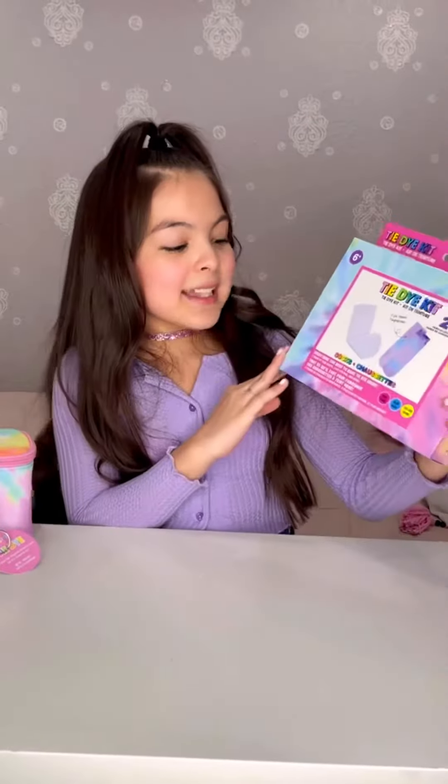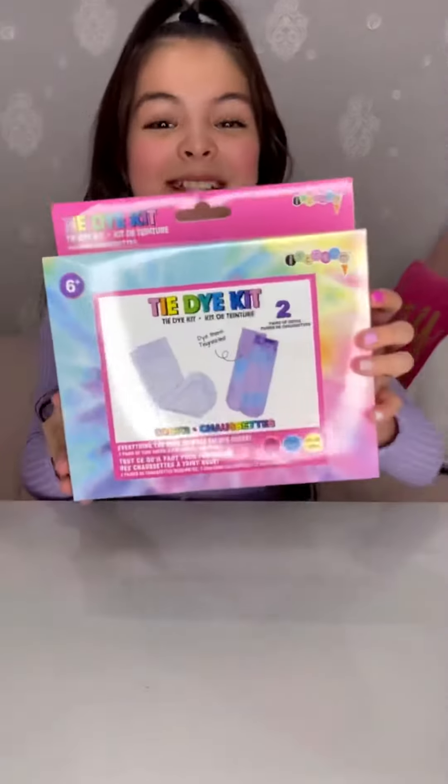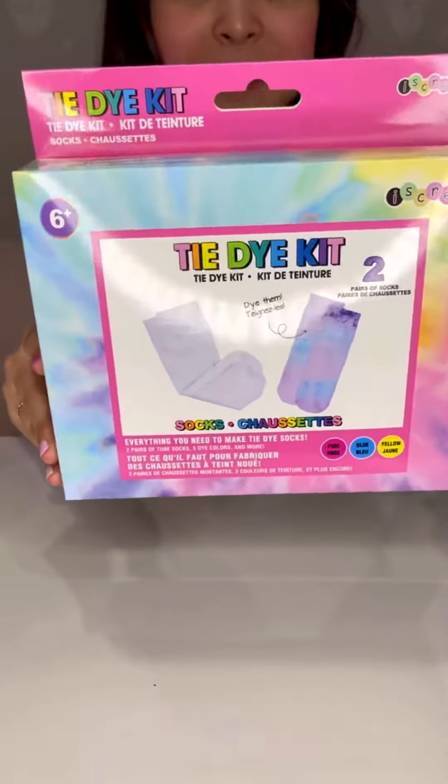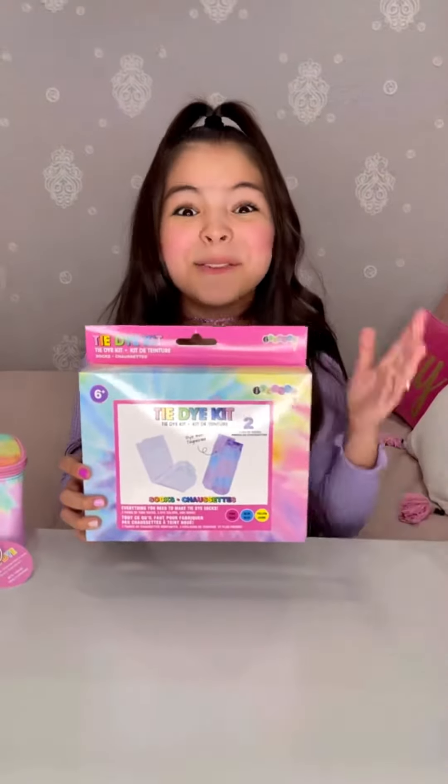Next we have the Tie-Dye Sock Kit, and what's really fun about these is that you can tie-dye each pair of socks. You can tie-dye one one color and the other a different color. You can be really creative.